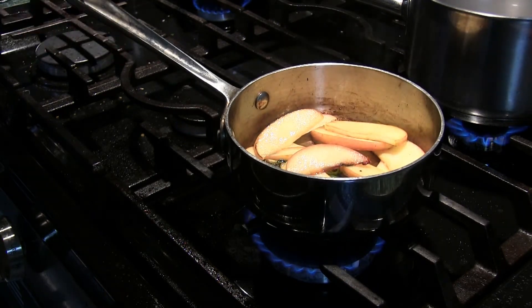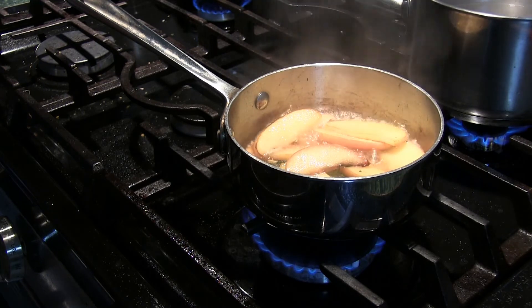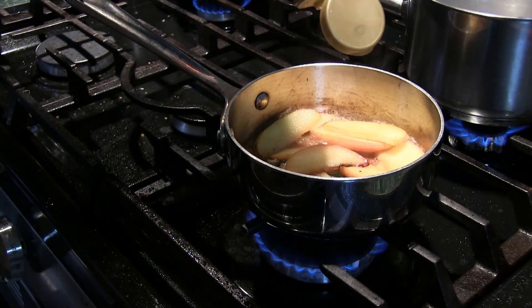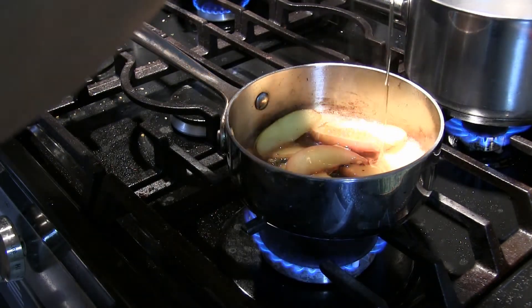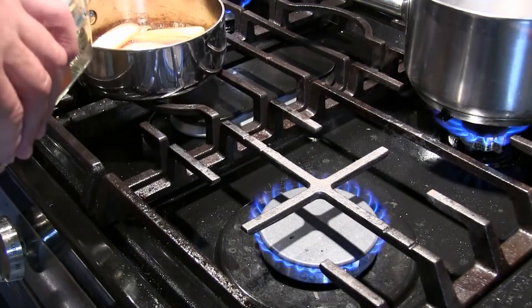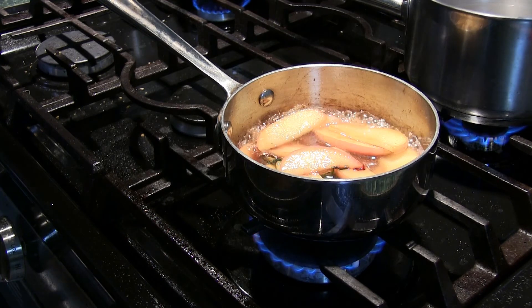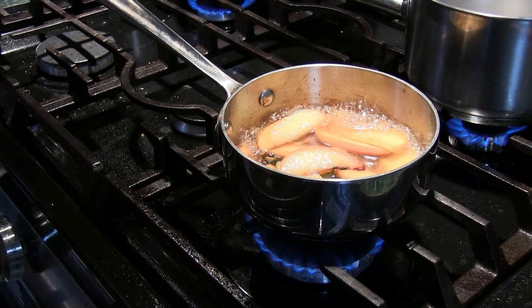The apple is getting caramelized. I'm just going to add a splash of water — this way I create a little bit of a sauce, a little bit of liquid. I'm going to put the honey in — this is nature's sugar. That is a good amount, three tablespoons. I'm going to add a splash of tequila. I'm not driving tonight, folks. This is almost ready — going to be a good one.